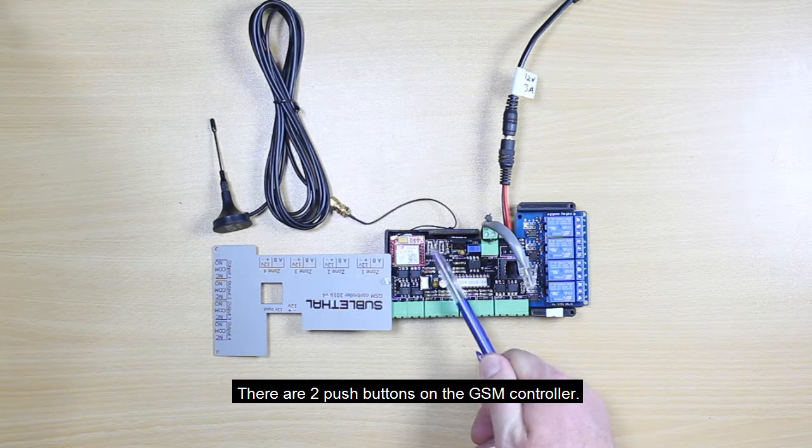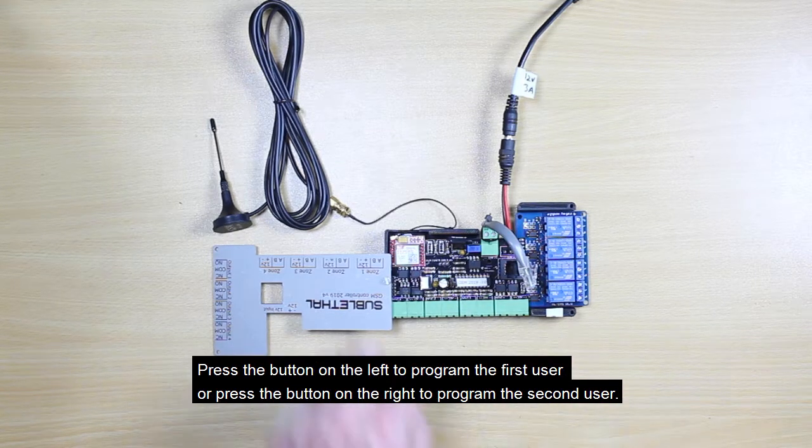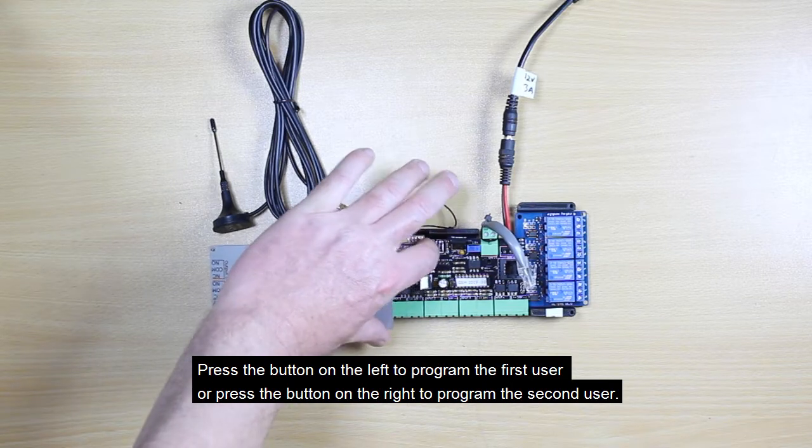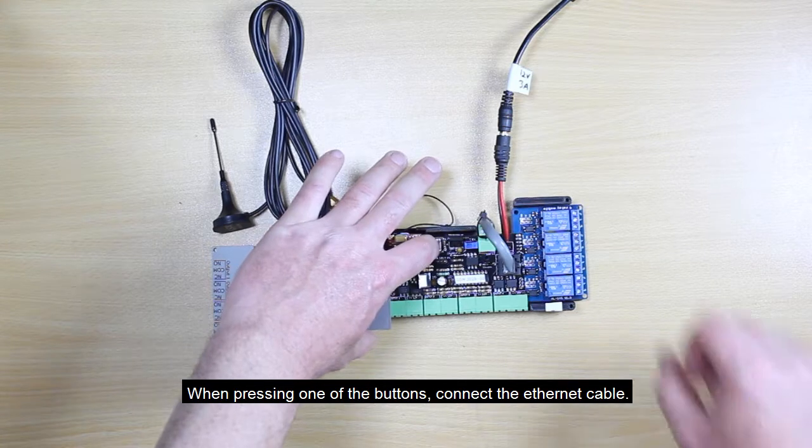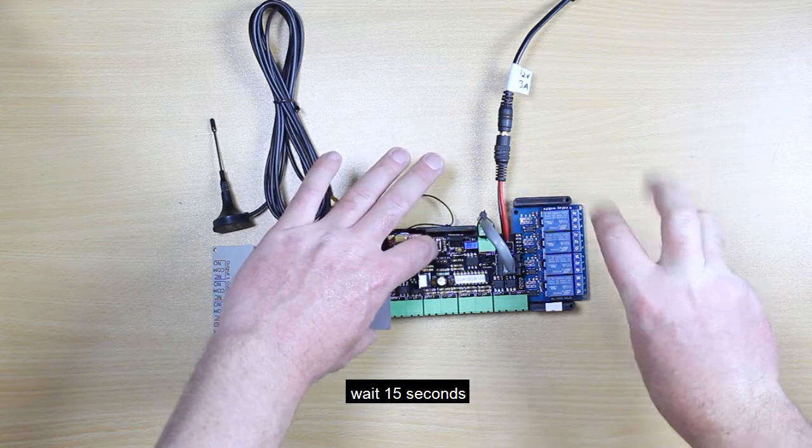There are two push buttons on the GSM controller. Press the button on the left to program the first user, or press the button on the right to program the second user. When pressing one of the buttons, connect the ethernet cable and wait 15 seconds.